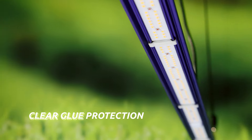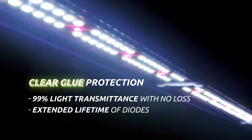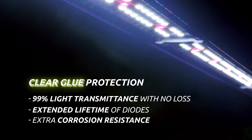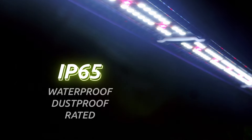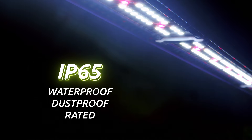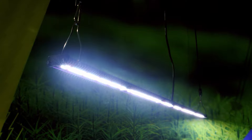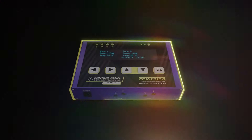Another new feature of this line is the clear glue protection cover technology on the LED bars, resulting in higher light transmittance of 99%, without light loss, extended lifetime of diodes, extra corrosion resistance, and high waterproofing of IP65.